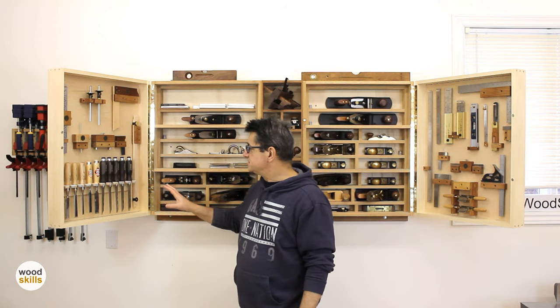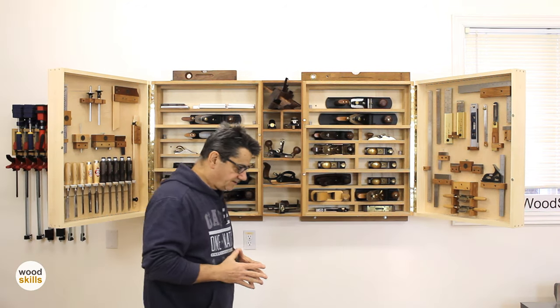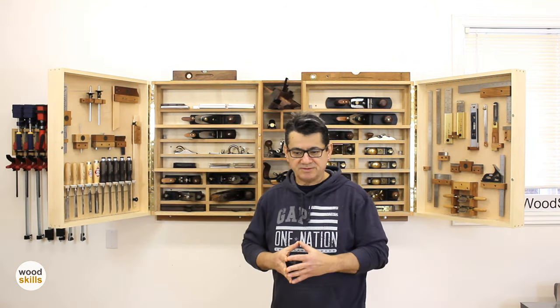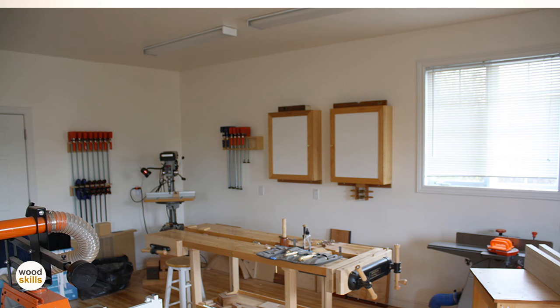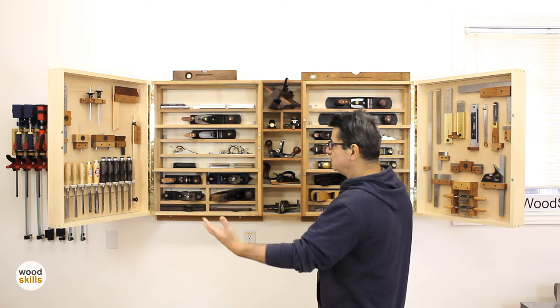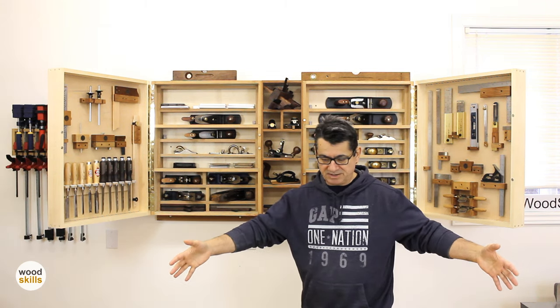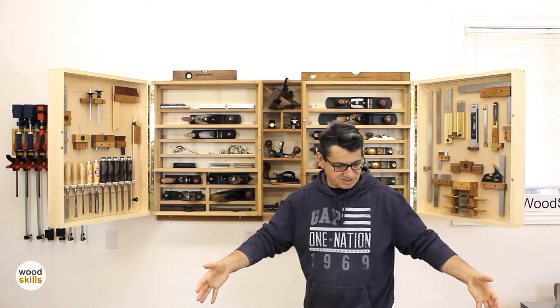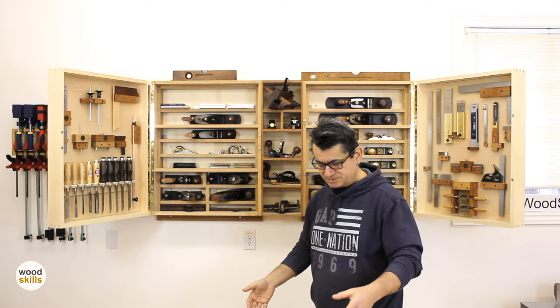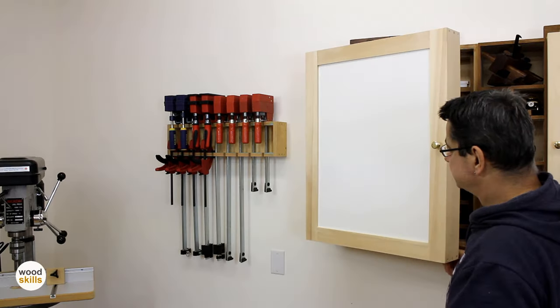I'll focus in on each of the doors and discuss how I've mounted all the tools. I also included some images of the original doors before I added the infill portion. Once the doors are open, the infill portion stands out more. This is how I normally work — there's a workbench right here in front of me. I have two large workbenches and I work mostly right here.